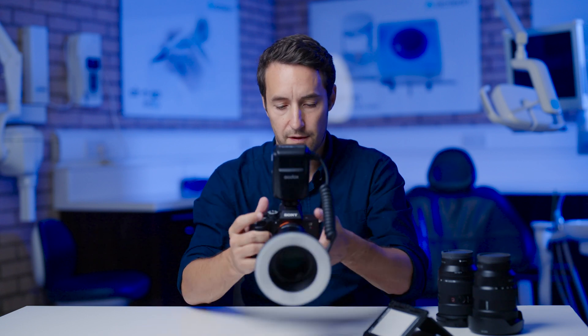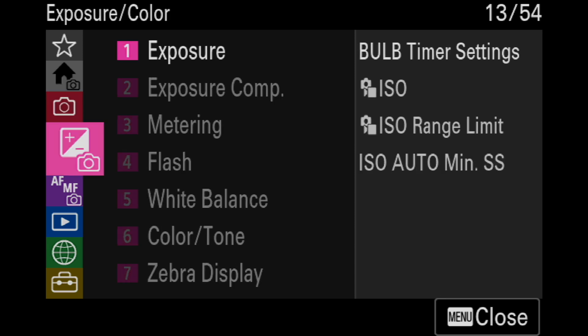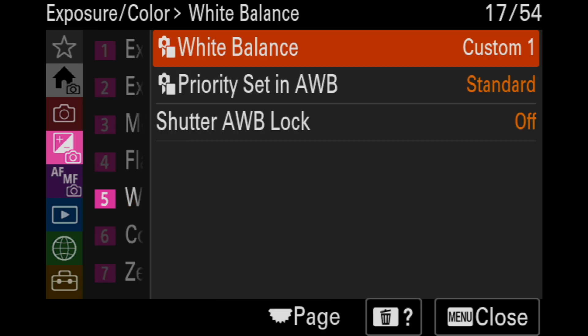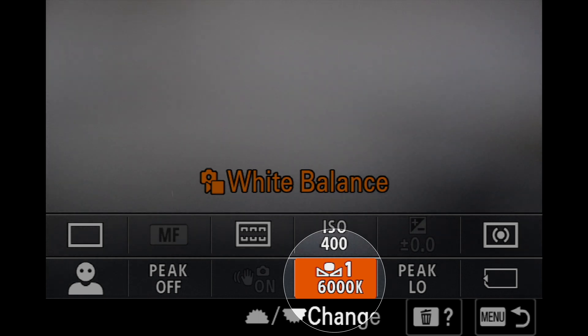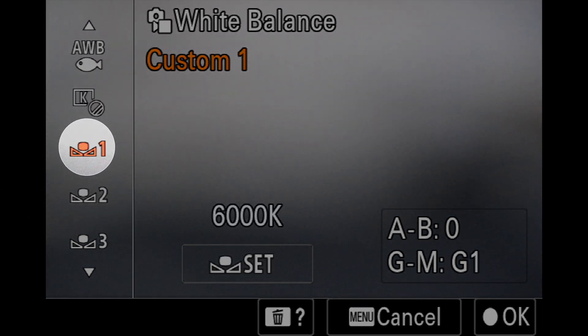The first thing we need to do is go into the menu system, go to the exposure colour menu, go down to white balance, click on white balance and then go down to custom. You can also do it through the function settings — press the FN function button on the back and scroll down to custom settings, say custom one.